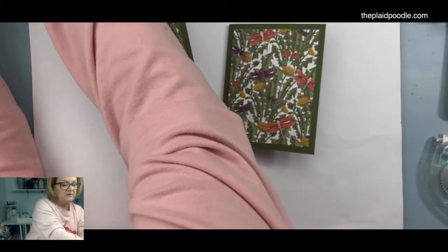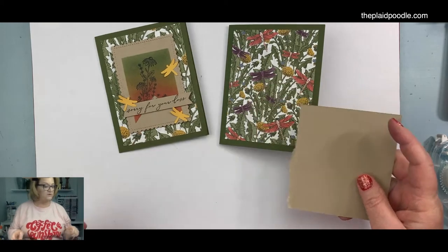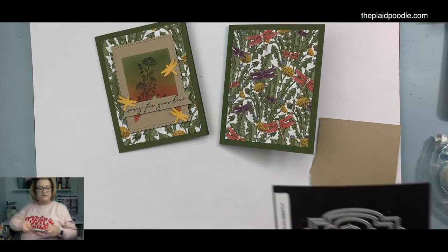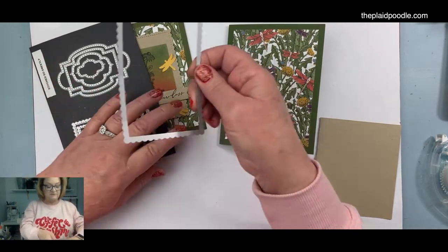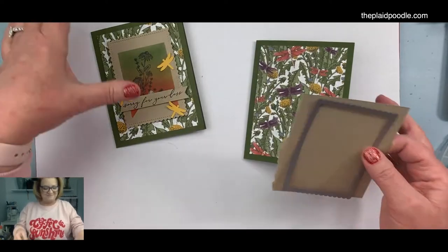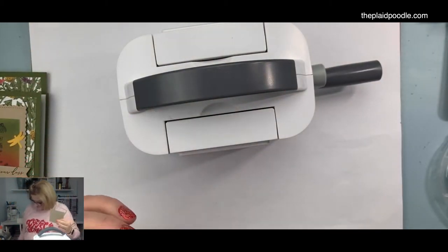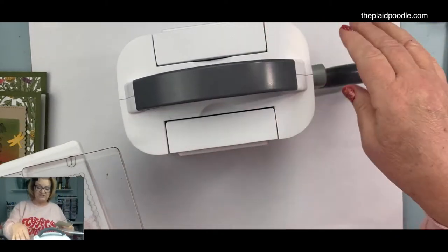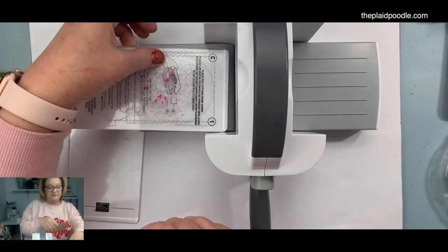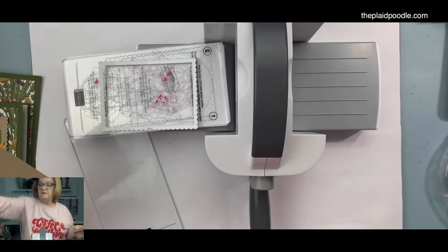I forgot to do this before I came on, but you guys won't mind — we're going to cut a layer out of Crumb Cake. I usually like to do this before we all get going so you don't have to watch me do it, but you get to watch me today! These are the Stitch So Sweetly dies — I use these all the time. I love the scalloped edges and the stitching. I'm going to use my mini emboss machine.